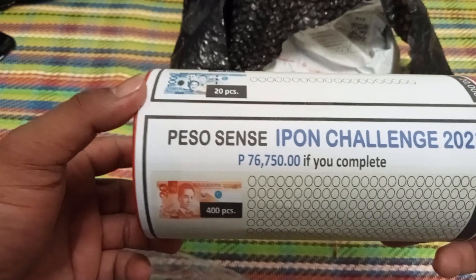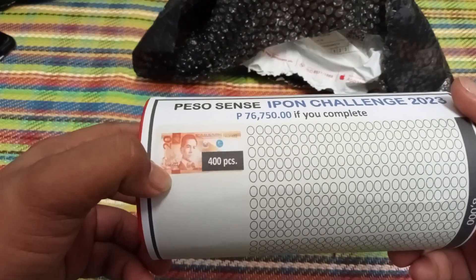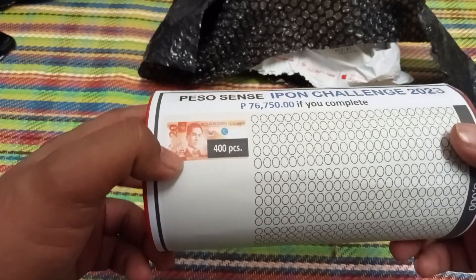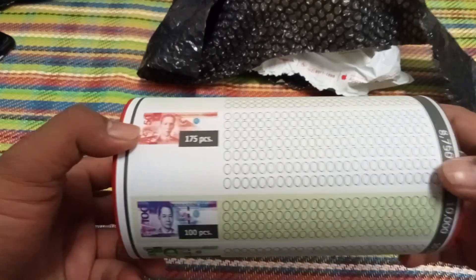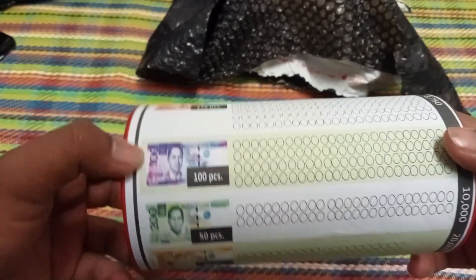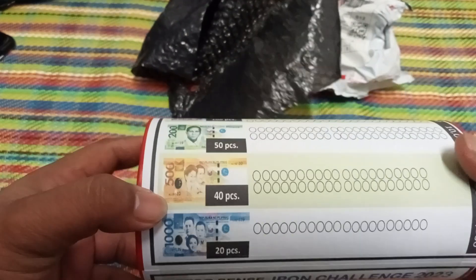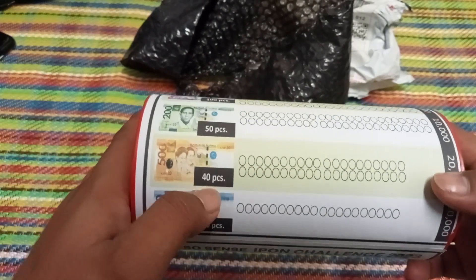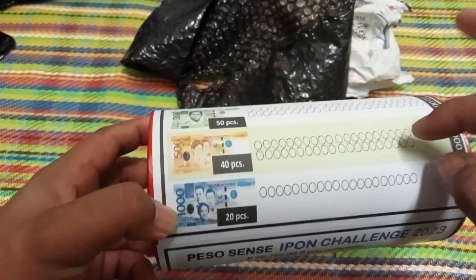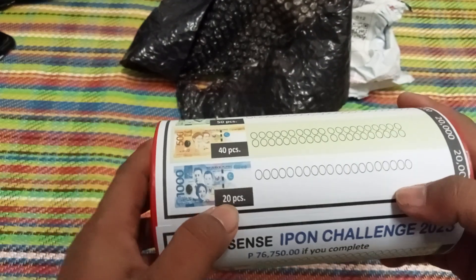This is of 2023 — 420. 50, 175, 100 pieces. 100 pesos, 200 pesos, 50 pieces. 500 pesos, 40 pieces. And also 1,020 pesos.